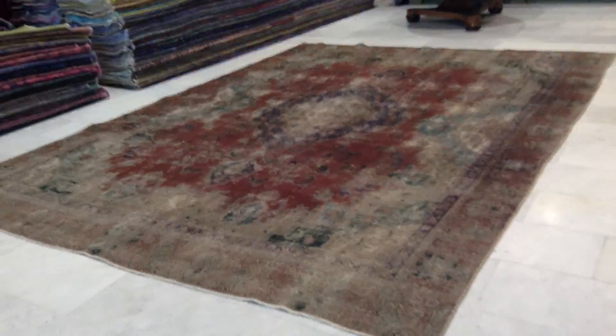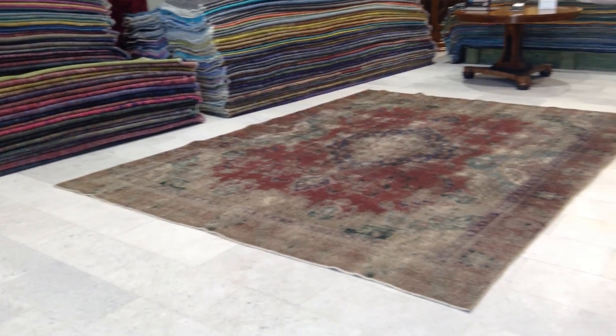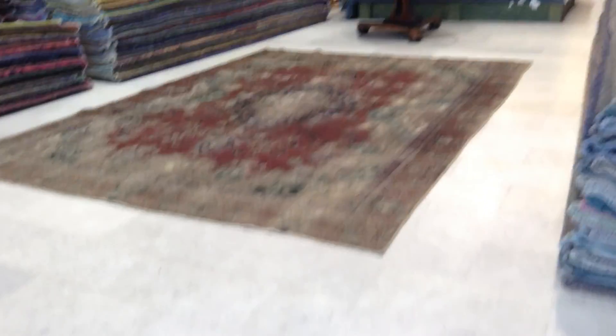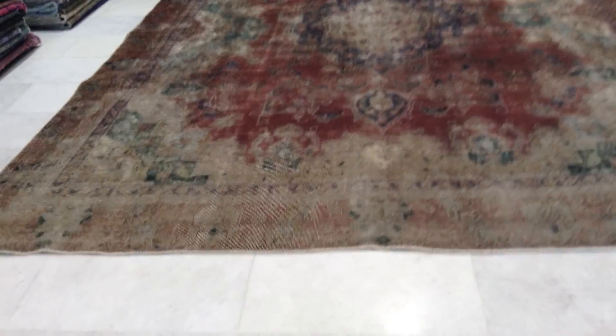This carpet is in excellent condition. You can place any furniture you want on this carpet — no matter what, it was woven to last a lifetime, and you can be assured of its quality. I hope you find this video helpful, and if you have any questions about this carpet, please feel free to drop me a line.